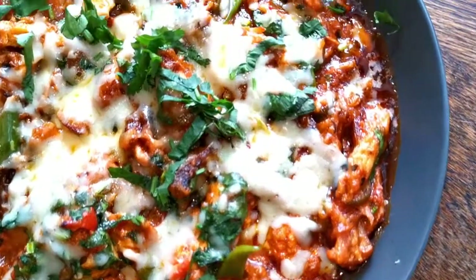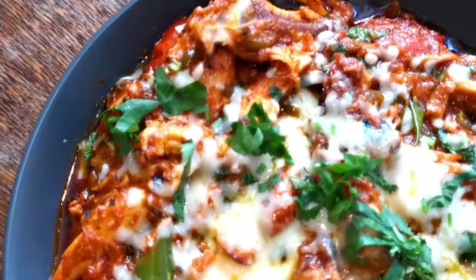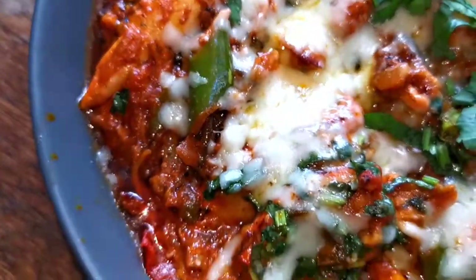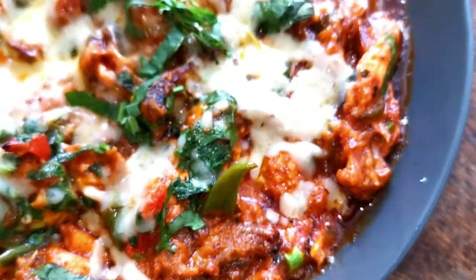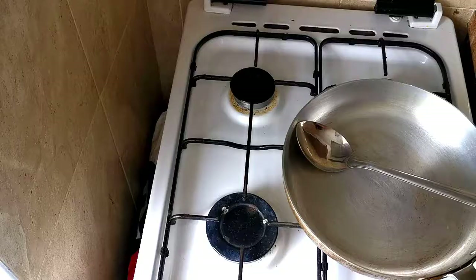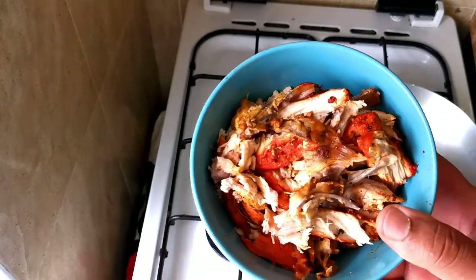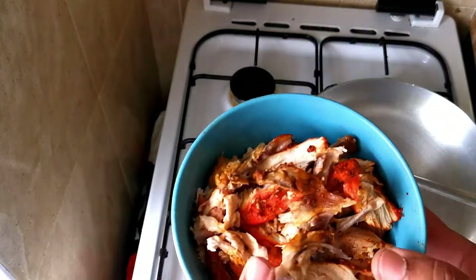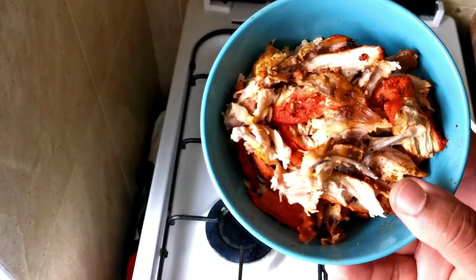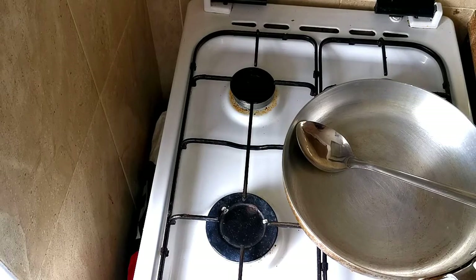Hello everyone, this is Saeed, welcome to British Indian Food channel. Today's recipe is Indian fusion cheesy yogurt chicken, and it's going to be made with leftover chicken. I'm using some chicken tikka pieces and some grilled chicken — one chicken breast. I decided to make something with this leftover chicken.